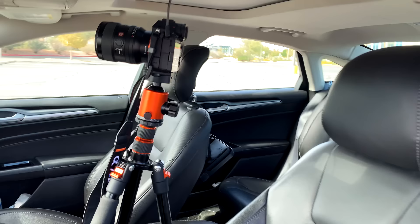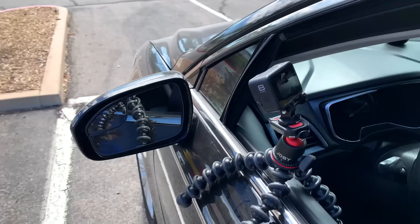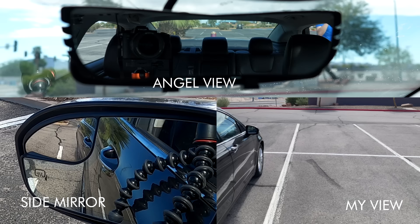To test out the AngelView mirror, I took it to an empty parking lot to show how it looks from my perspective compared to the regular rearview mirror. I've positioned the camera looking into the mirror at about the same angle I would, with the AngelView in place. I've also got a GoPro looking at the side mirror at a similar angle. Starting from the center of the car, I'm going to move left and right to see if the blind spot is actually eliminated.